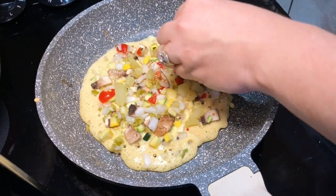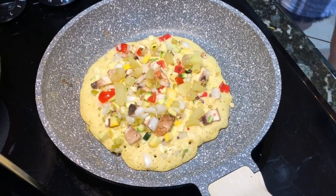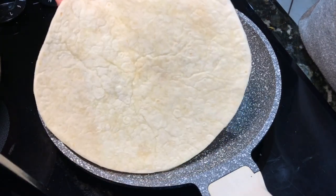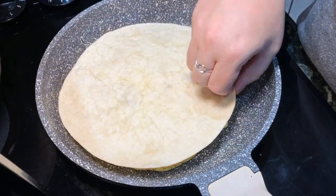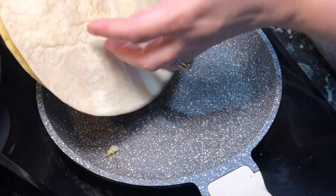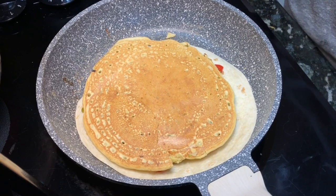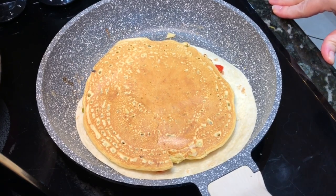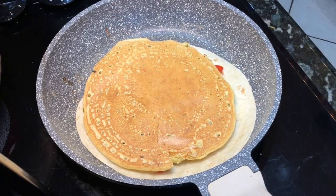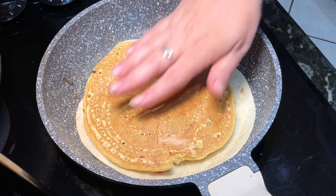After you get all of your veggies on, let it cook up for a bit — through the magic of YouTube it seems like a few seconds but really it's about two minutes. Then you're going to put on the tortilla. You can use whatever type of tortilla you want. I had low-sodium ones on hand, but the Ezekiel brand is oil-free, and you can also make your own. Then just let the tortilla brown up.